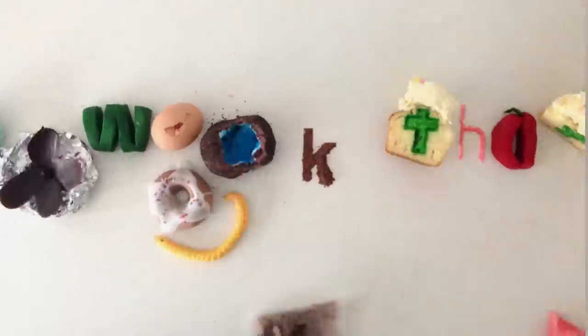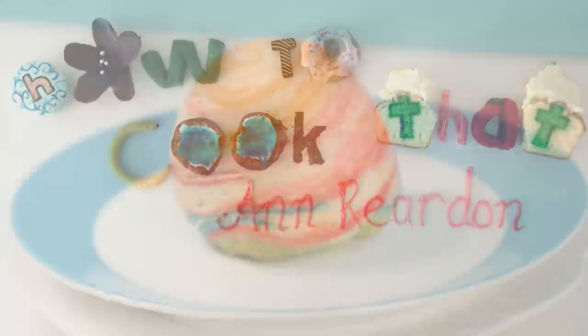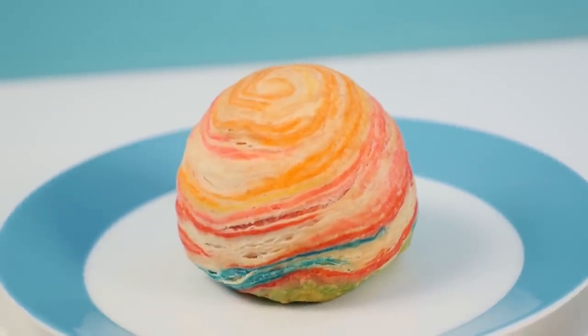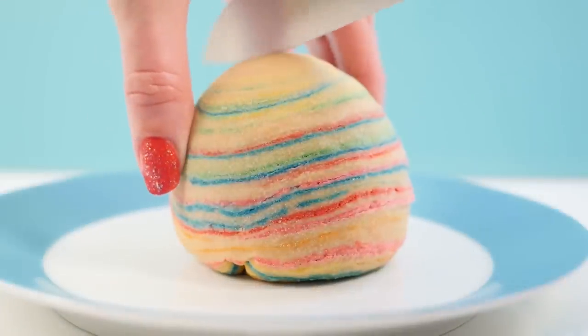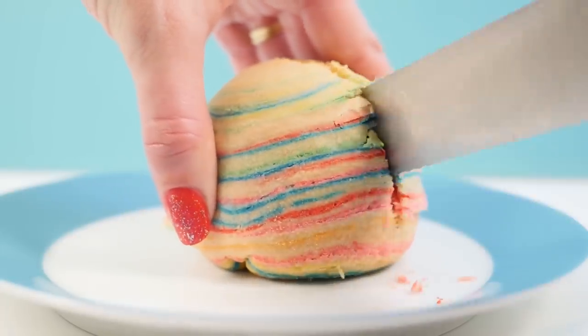Welcome to How To Cook That, I'm Anne Reardon and today I am experimenting and making up a brand new recipe for you. Let's call them rainbow unicorn apple pies. They even have custard in the center, but I'll show you that later.